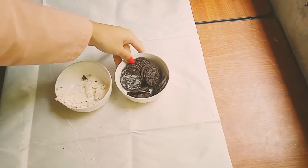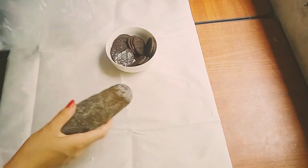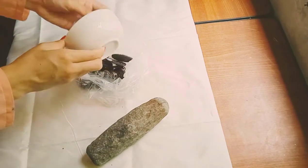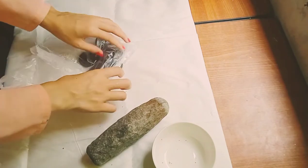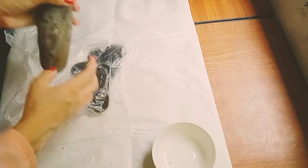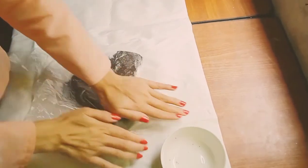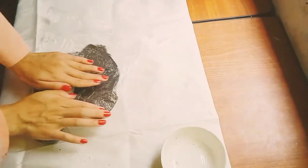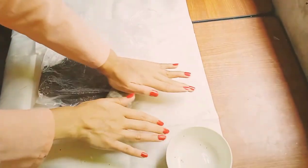Next we're going to put the Oreo cream bowl in the fridge. Then we're going to crush the Oreo cookies — you'll need a clean plastic bag and a rolling pin. I'm using a traditional stone rolling pin but a normal wooden one works too. Carefully roll the cookies in the plastic bag and make sure the bag doesn't pop.